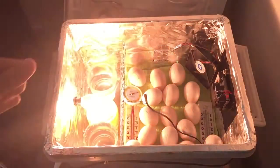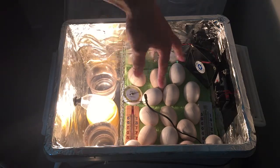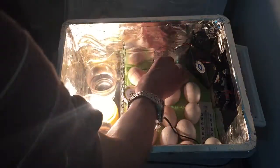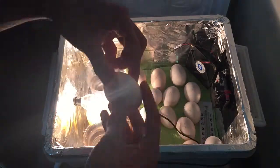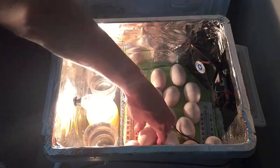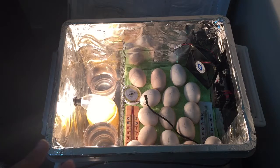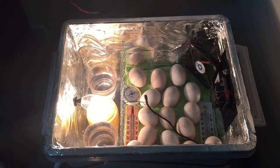That's the sensor I was talking about, and that's the fan — the incubator turns on again. Those are the two cups of humidity, the sensor, the two temperature gauges, and the humidity meter. You have to turn the eggs three times a day, and it's good practice to put a cross on one side and a line on the other side of the egg so you know which side to turn to when doing them all.